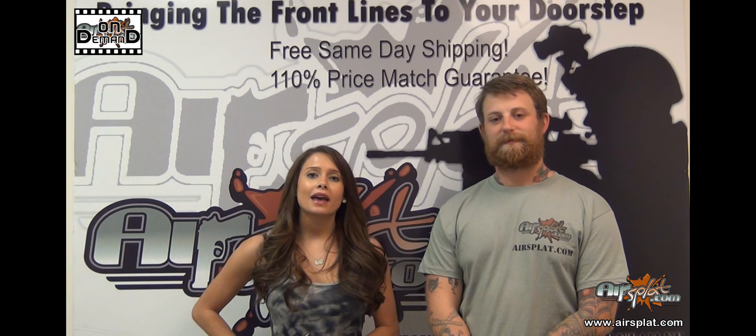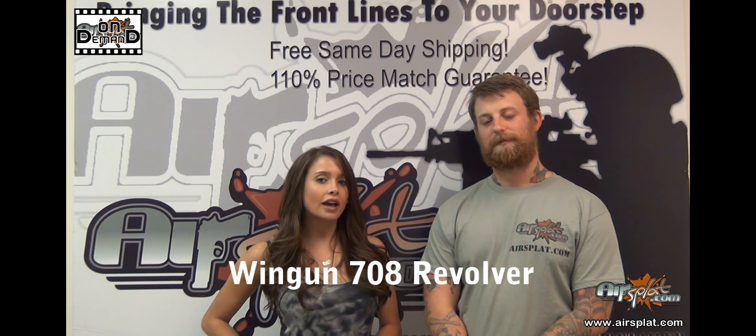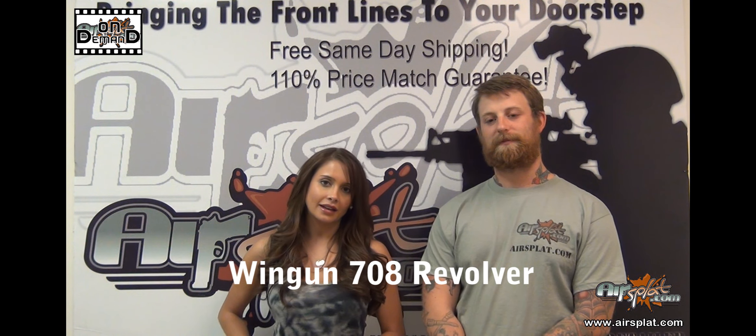Welcome back to Airsoft On Demand. I'm Kristen, and I'm Jake. Today we're reviewing the Windgun 708 revolver, which you can find on our website for $109.99.